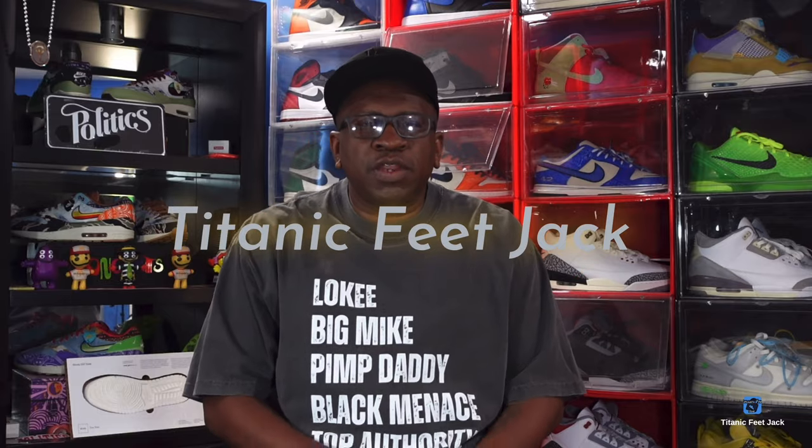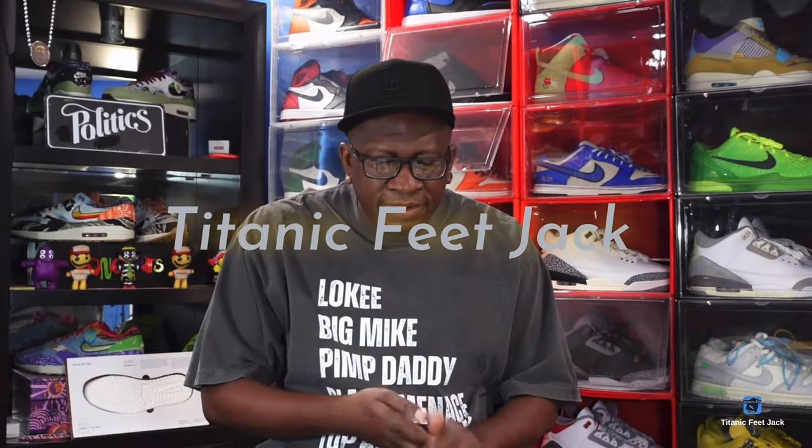What's up everybody, it's Titan Ife J, and I'm back at you again with another video. Today we're taking a look at a sneaker — it's an early birthday gift to myself with the help of my little one. Before we get into that, I need a couple of things from you guys: hit that like button, hit that notification bell so you're notified every time I come back with another video, leave a comment down below, and sub up to the channel if you haven't already.